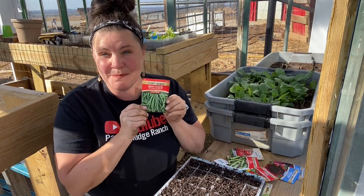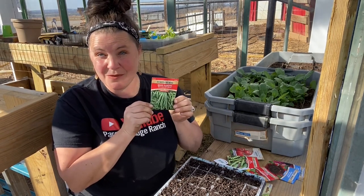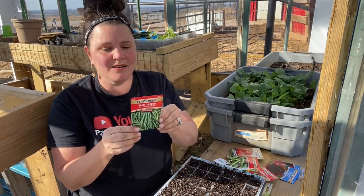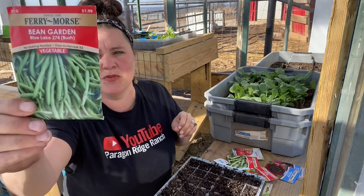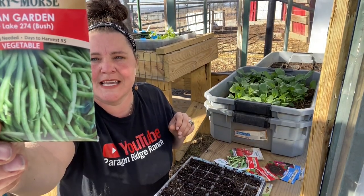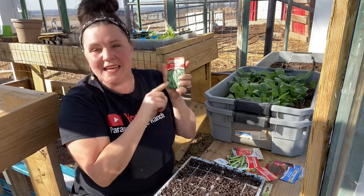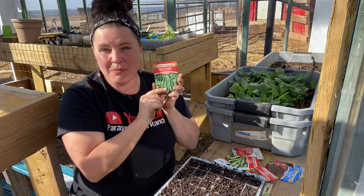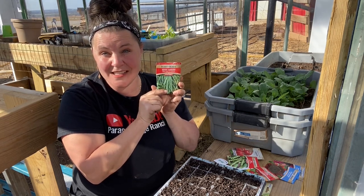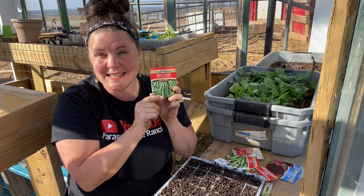Let's start with garden beans — these are Blue Lake 274 Bush Beans. They are vigorous, many-branched bush plants that produce heavy yields of pods, similar to Pulled Blue Lake. The flavor of these six-and-a-half inch round pods is excellent. Disease resistant, high in vitamin A, B, and C. These take 6 to 8 days to germinate, plant 1 to 1.5 inches deep, harvest in 55 days, space rows 20 inches and seeds every 4 inches.